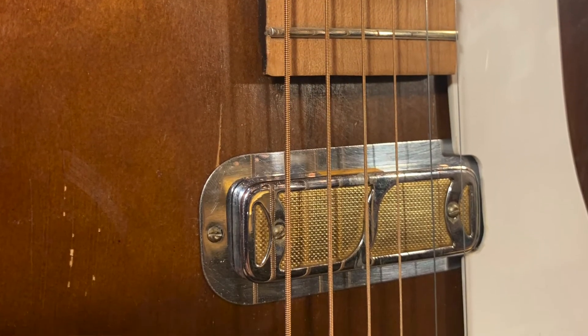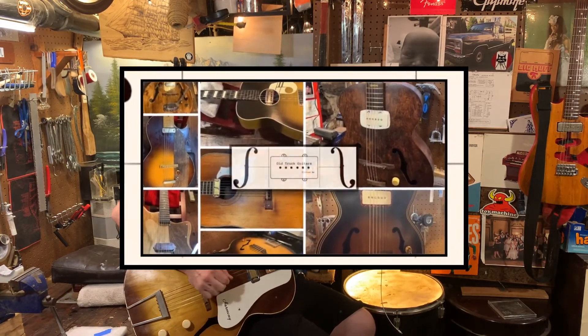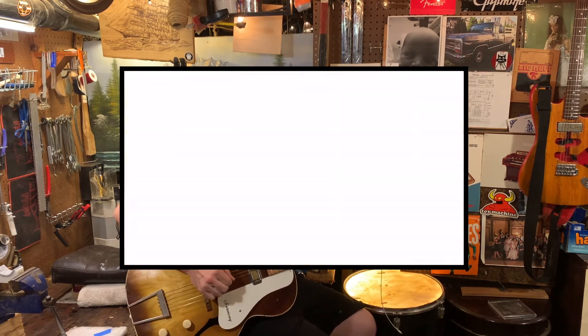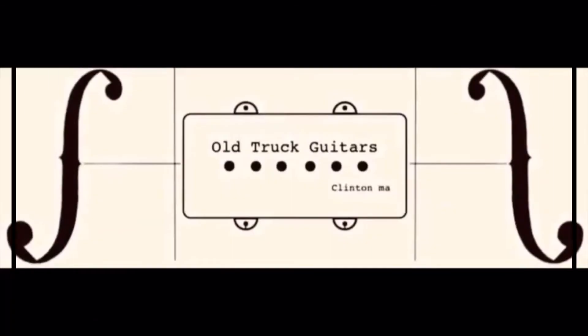The pickup's been repaired by Lord Guitars out of Amesbury — he's pretty dope, check his stuff out. Everything works great, man. Volume, tone. Oof, that was a weird zip. Alright.